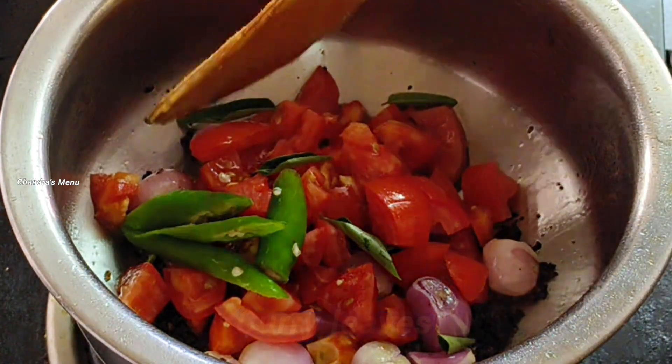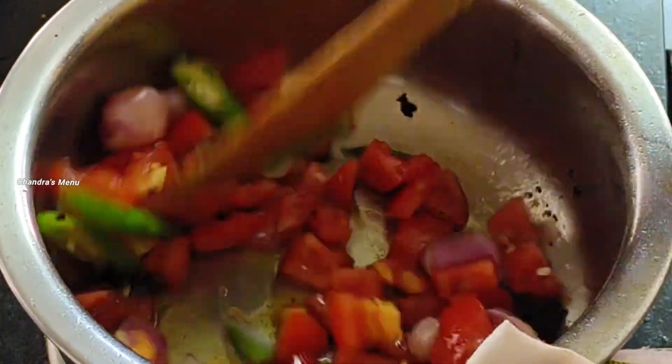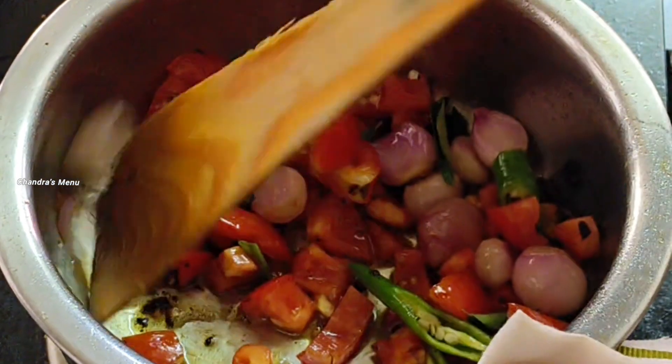I need to cook the onions. I put the oil in the pot and prepare the sauce. The ingredients are soft, and I'll take this one for the rest of the pot.